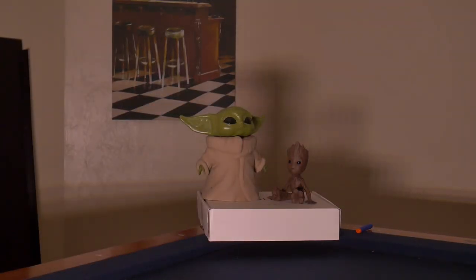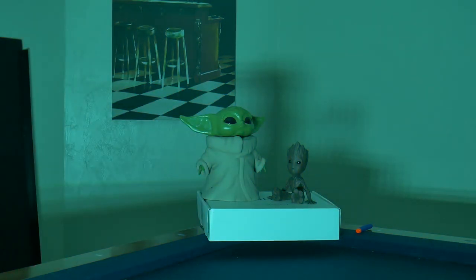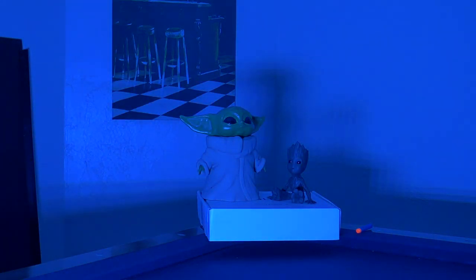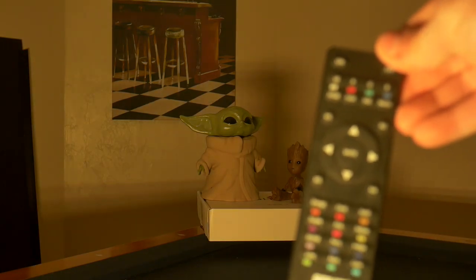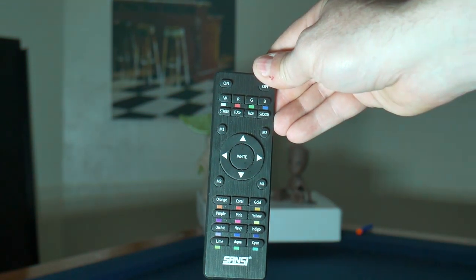Some of the features of this light include certain effects that you can control. It has a strobe effect, a flash effect that changes between colors, and a fade effect where it fades in and out of a different color between each cycle — basically the strobe effect but changing colors in between. It also has a smooth transition mode where it smoothly transitions between all the different colors. There are some other options, and you have memory keys on the remote where you can actually program how you want this light to behave.